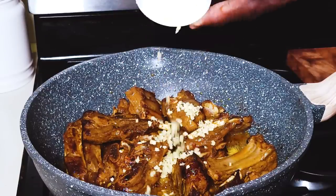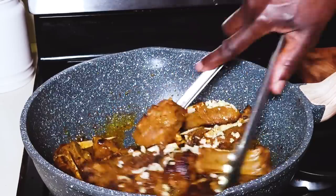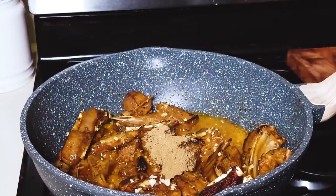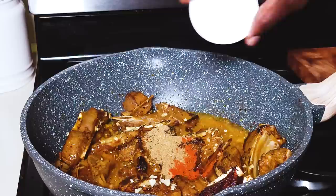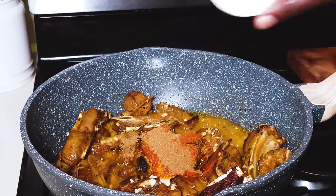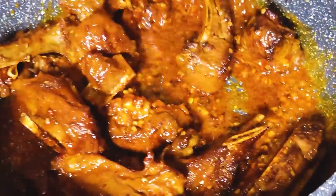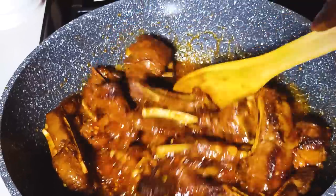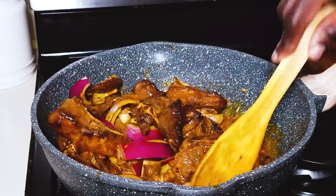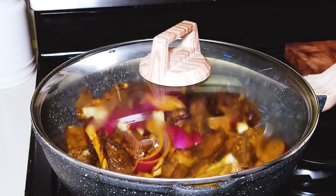Once the goat meat is all browned, I'll add the rest of our ginger and garlic. At this point I will also add the rest of the spices — our coriander, chili powder, turmeric, paprika, thyme, and cumin, in no particular order. Give all this a good stir and let the goat absorb all of it. At this stage, I'll add in the onions. I'll put a lid on and cook for about five minutes to soften the onions.